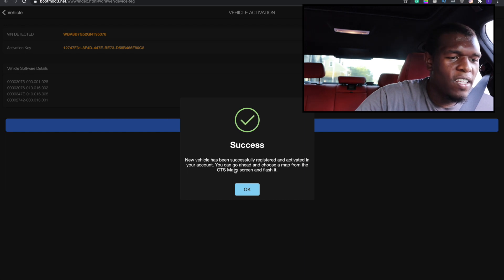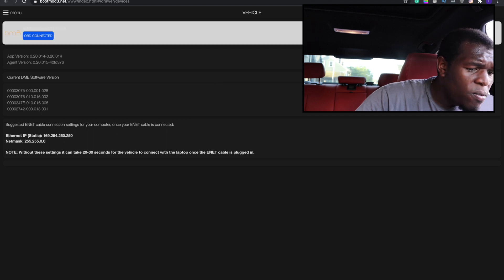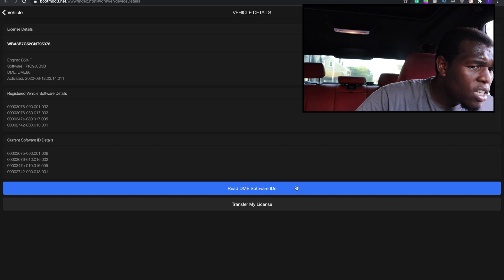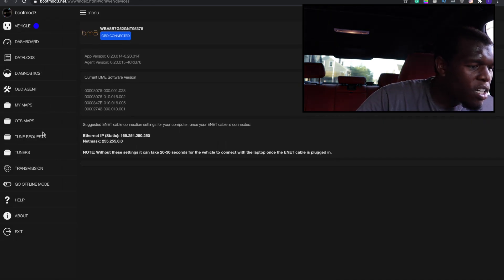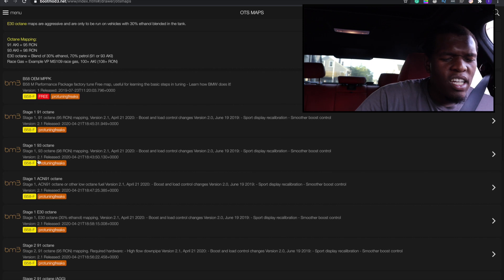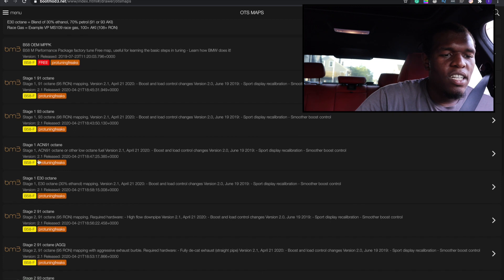Success! Alright guys, here we go — now we're finally cooking with gas. OBD connected. Now we need it to read the DME software IDs. We need to go over to OTS maps, which stands for off the shelf — basically this is no custom tune. And you just need to pick which map you want to flash.